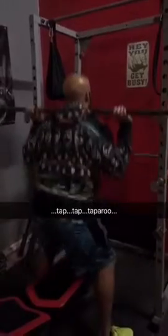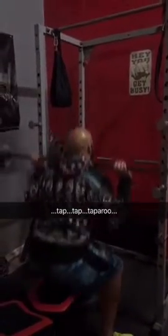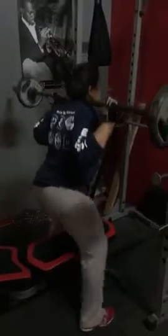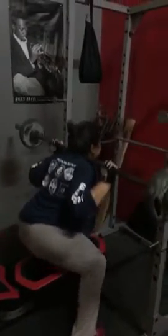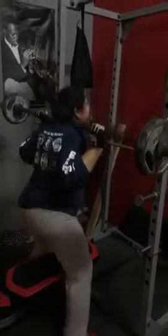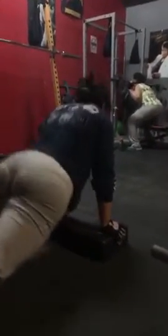Got to change with your legs today. No full lockouts. Tap, tap, tappy. Alright, 15 groaners is a superset on this one.